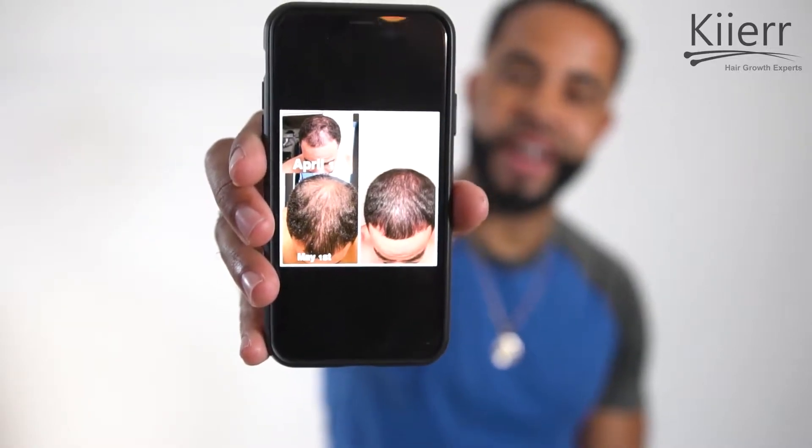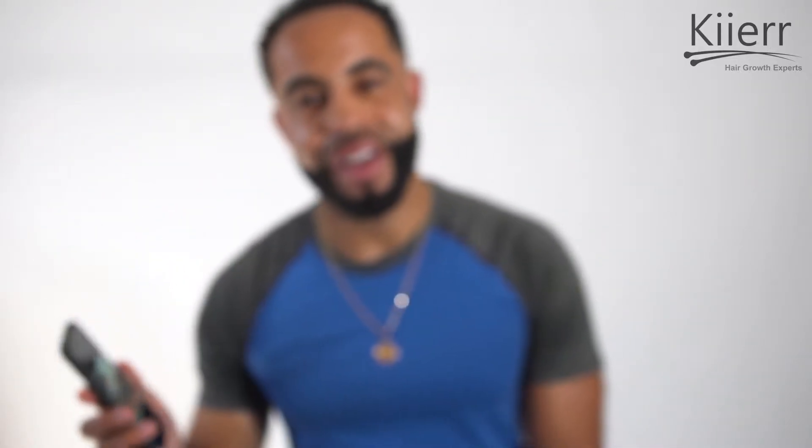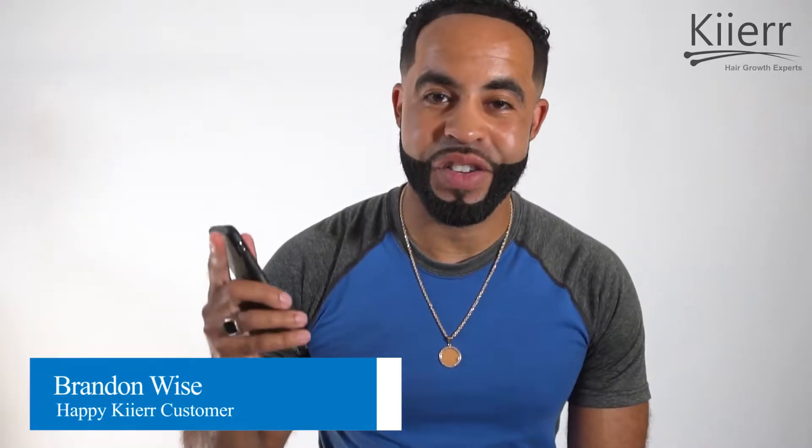This was me back in April, May and June, and this is me now. Shout out to Kierre — it's an amazing product.